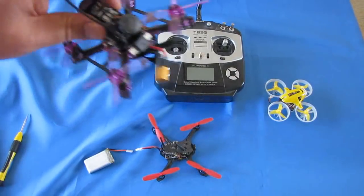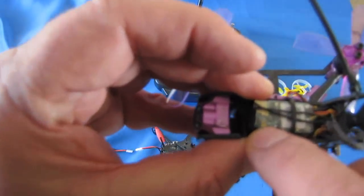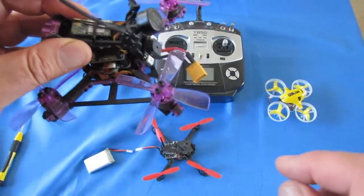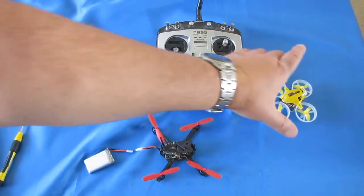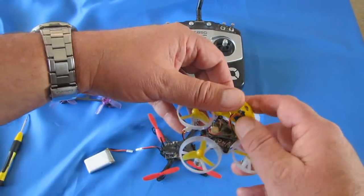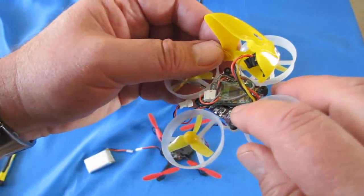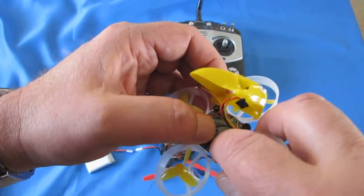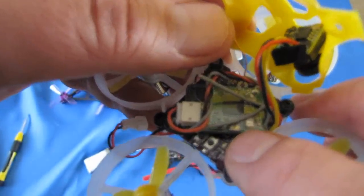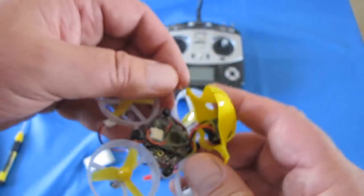Here's an XM receiver, and the bind button in this case is right here — it's a little gold thing that you've got to depress and hold down when you're binding. And sometimes on these little whoops, you actually need to remove the top. This is a little tiny six-inch whoop which you do need to remove the top to access the receiver. Look for a little circular gold button — right there is your bind button. You've got to hold that down while plugging in a battery.